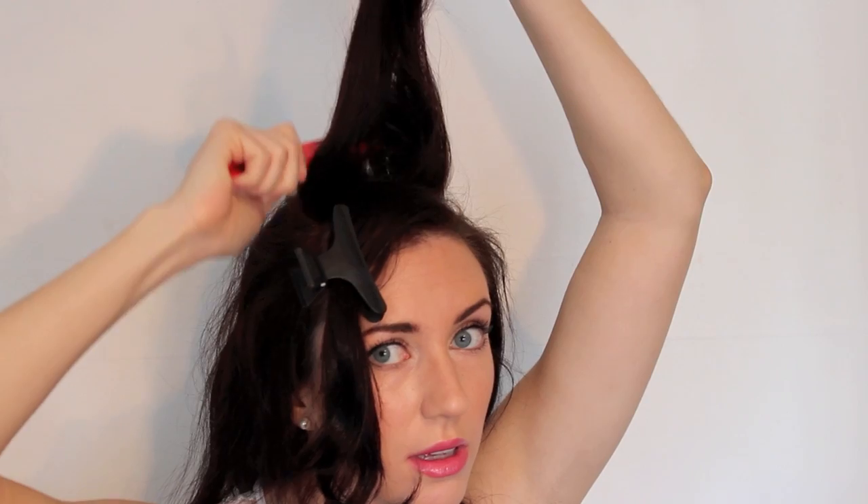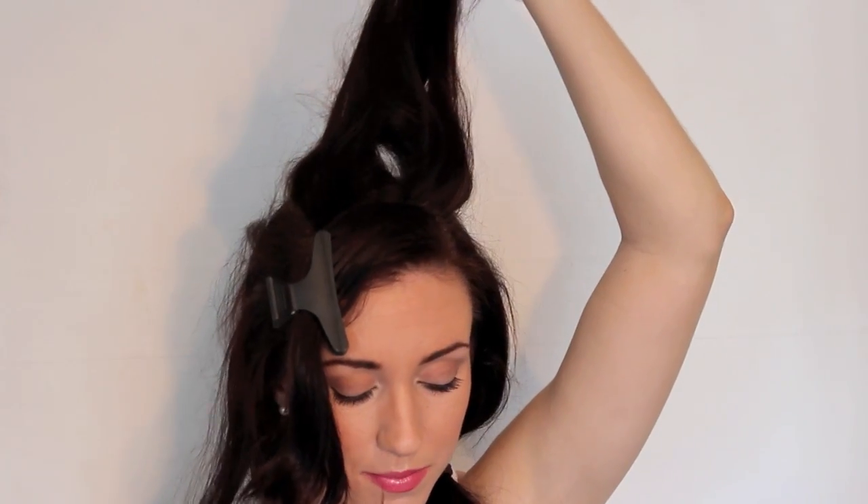You're then going to want to split this back section into two and drop the bottom section. Now with this we're just going to back comb underneath lightly - I'm just going to pull down three times and spritz that with some hair spray. Then you're going to collect this bottom part that you dropped, just twist it slightly, and if you push this forward with your hands, we're then going to just clip this into place with some Kirby grips.